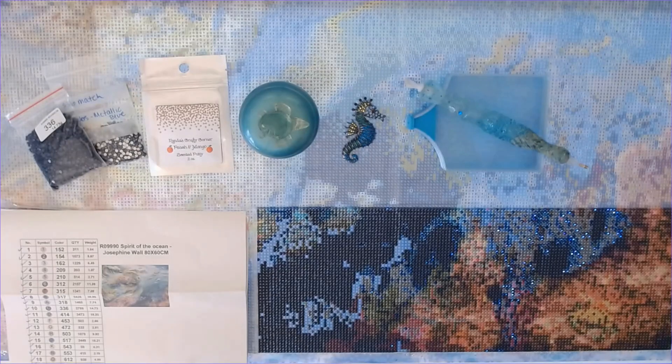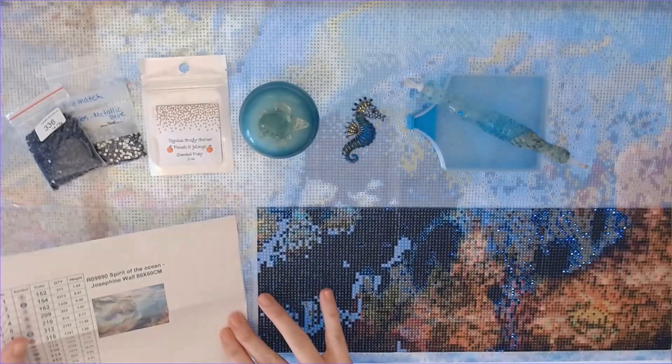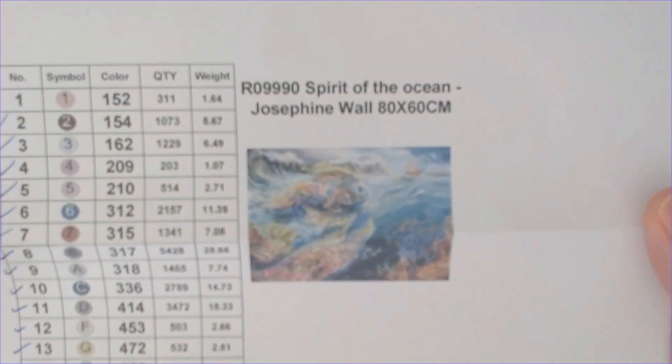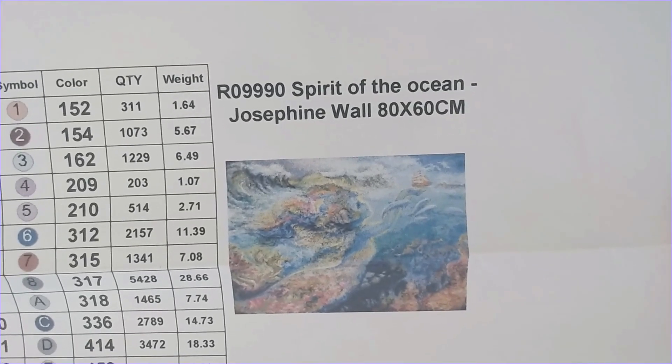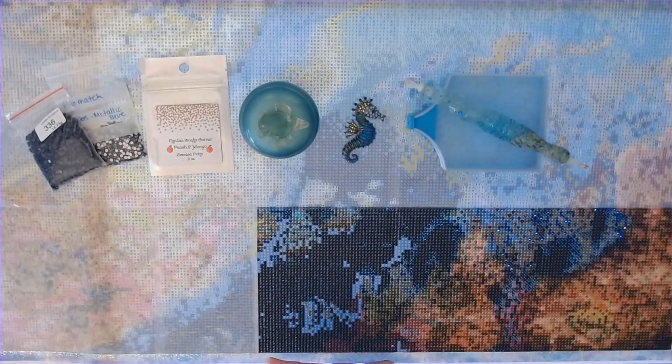So this is the first whip and chat for the JWall Along 2022, and we are going to go into the items I'm using today. I am working on Spirit of the Ocean by Josephine Wall — this is from Uniquely Yours Down Under. It's a beautiful mermaid — oh my gosh, so pretty! It's got 50 colors.